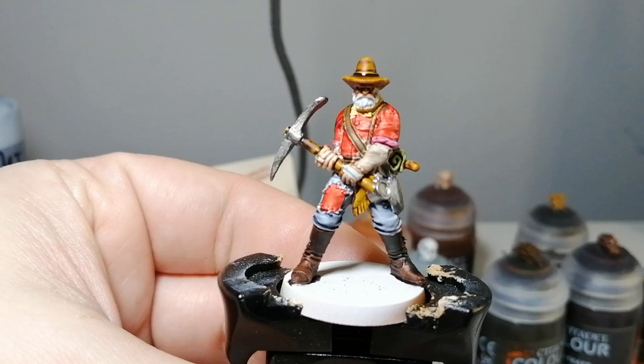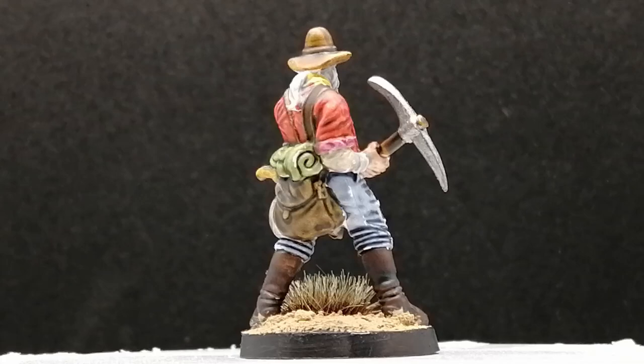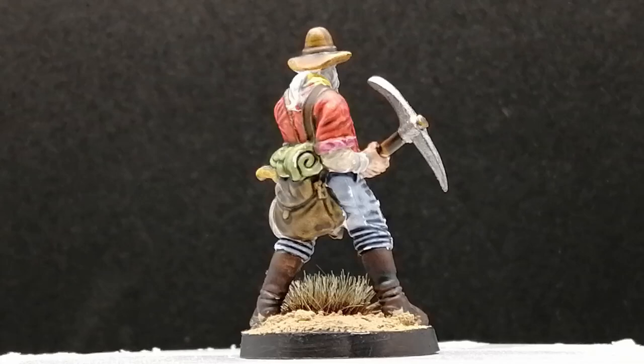If you are enjoying these videos, please hit that like button, and if you're new to the channel, hit that subscribe button. Don't forget to watch through the entire videos. There you go — Henry is painted and ready to fight the dead west zombies. Thanks for watching and we'll see you all in the next one.